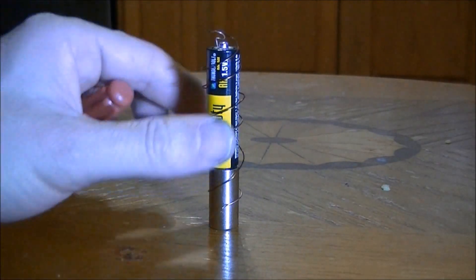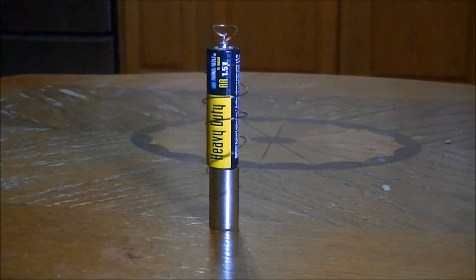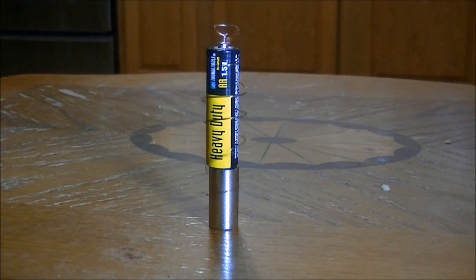I discovered the tip was a little off center and bent it a little more.